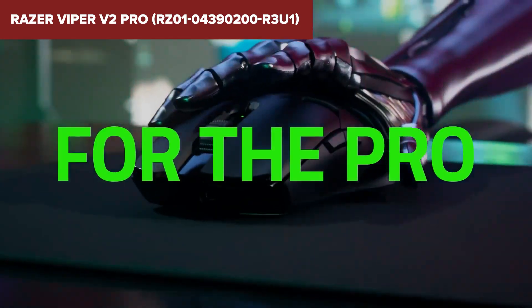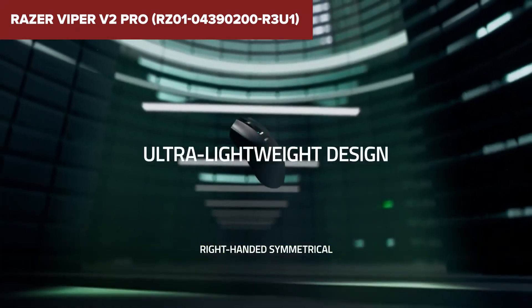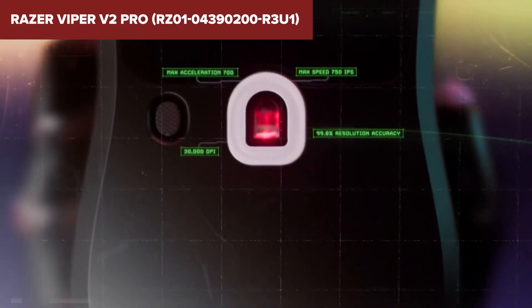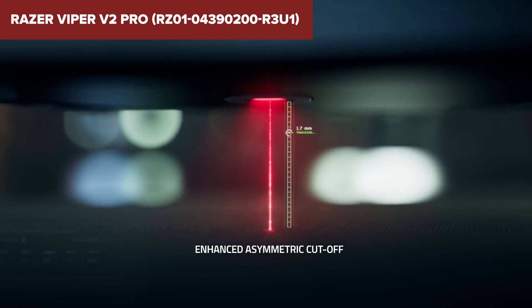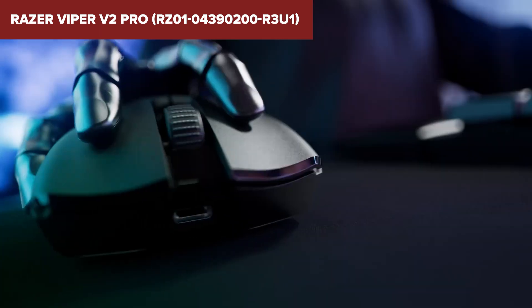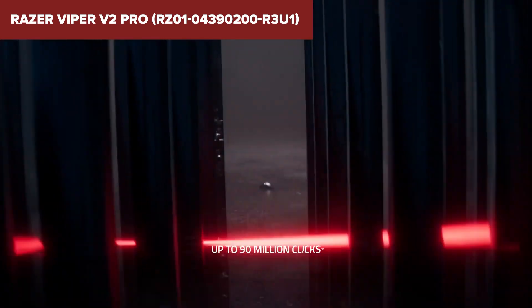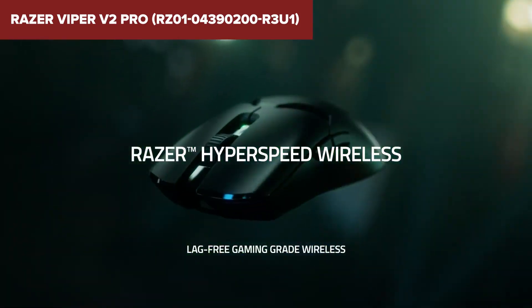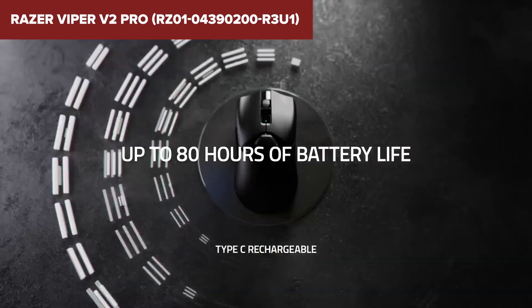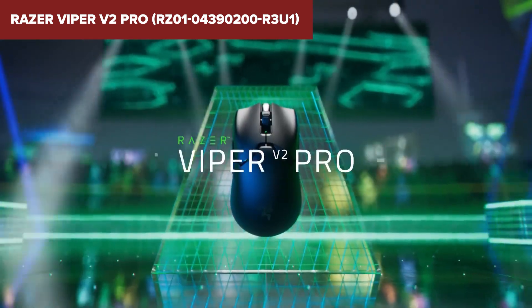Compared to its competitors, this model stands out with its HyperSpeed wireless technology, ensuring a faster and more reliable connection, essential for competitive gaming. It also features optical mouse switches that are rated for 90 million clicks, offering durability without the risk of double-clicking issues. Also worth noting is the Focus Pro 30K's advanced optical sensor, which delivers unrivaled accuracy on virtually any surface, including glass — a marked improvement over many other gaming devices on the market. In summary, this mouse is perfect for competitive gamers seeking a lightweight, high-performance mouse. Its cutting-edge sensor and wireless capabilities make it a formidable choice for serious gaming and esports.